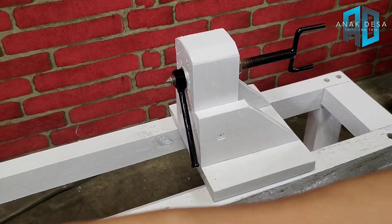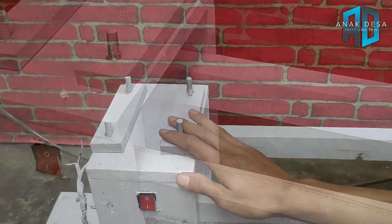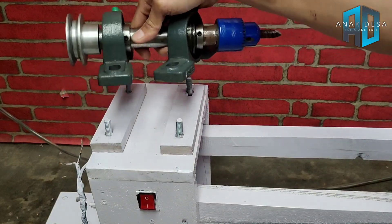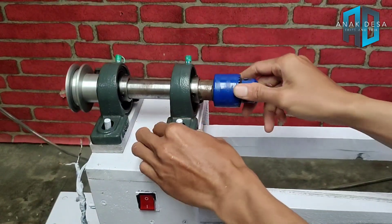Dan sekarang kita fokus ke bagian dinamonya di sana. Dan di sini kita pasang satu set as bubut kayu atau as bubut, seperti ini.